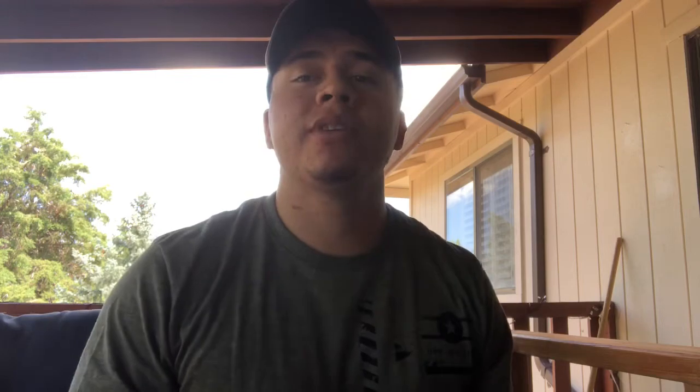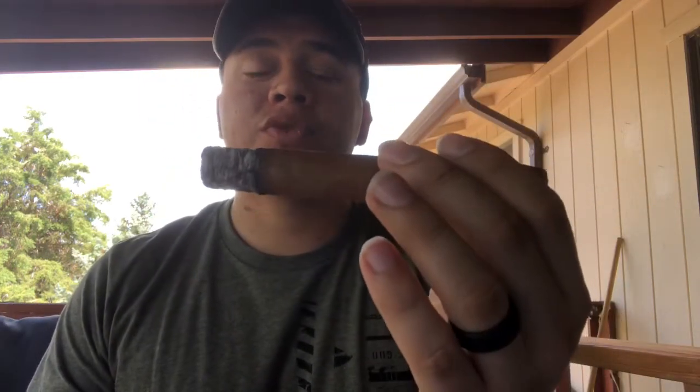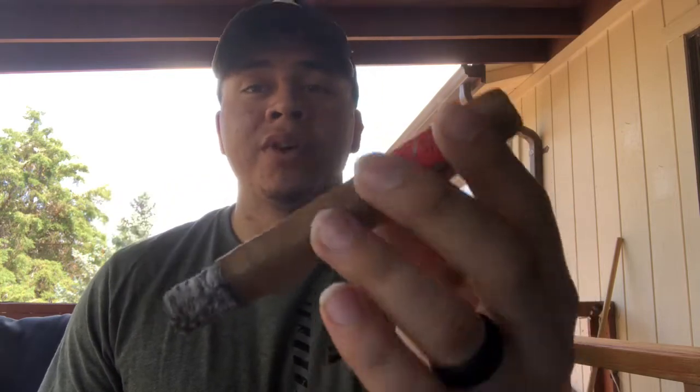As you guys saw in the last couple clips, I am smoking the Gurkha Master Select Connecticut. I've been smoking for about almost 20 minutes because these cicadas out here in Arizona are just going crazy with the noise and I don't want that in the background of the video, so I've been waiting until they quiet down. Connecticut wrapper from the Gurkha Cigar — fillers are Dominican and Honduras.